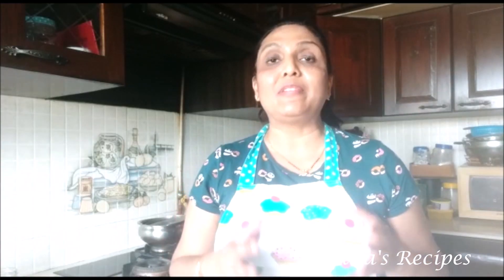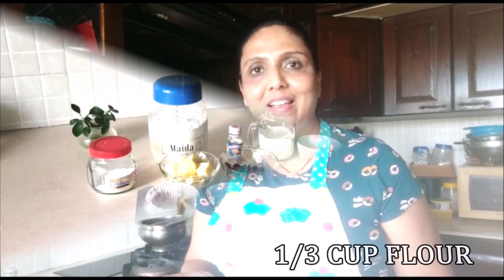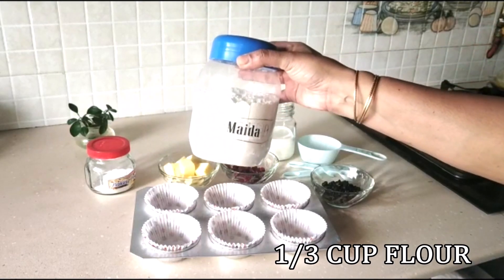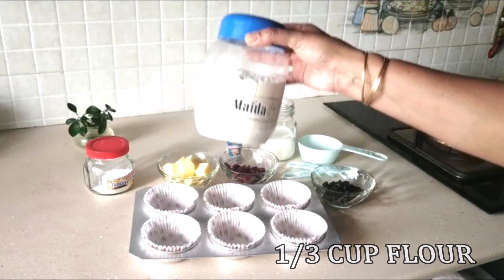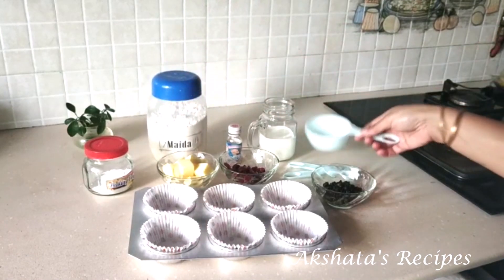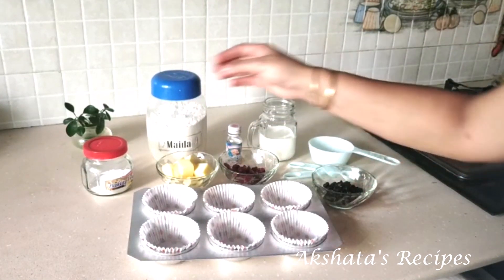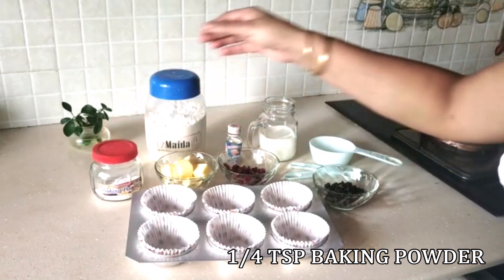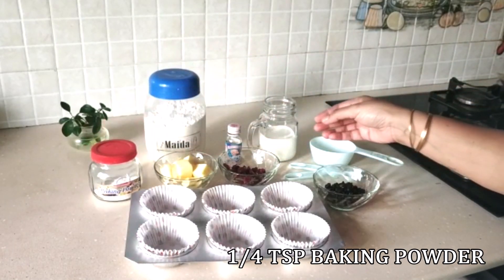Let me first take you through the ingredients, which are very few. We are going to need about 1/3 cup of all-purpose flour, then about 1/4 teaspoon of baking powder. Those are our dry ingredients.